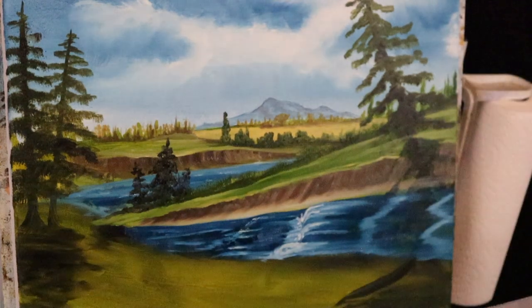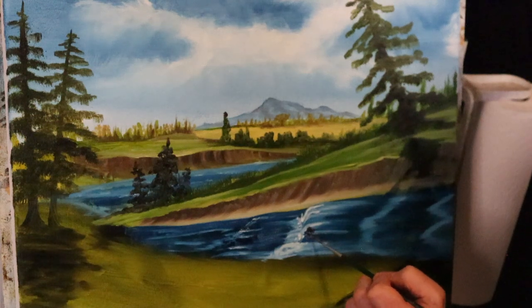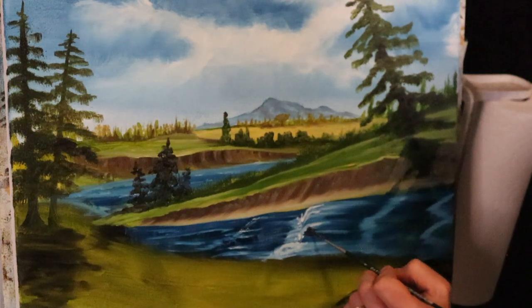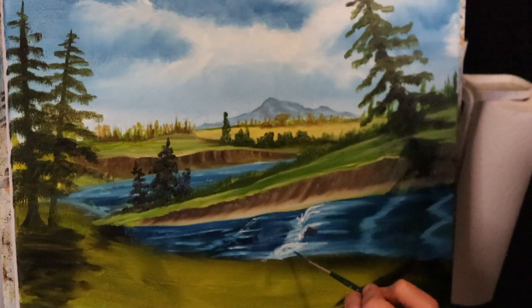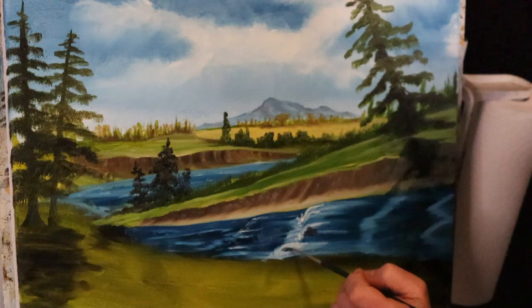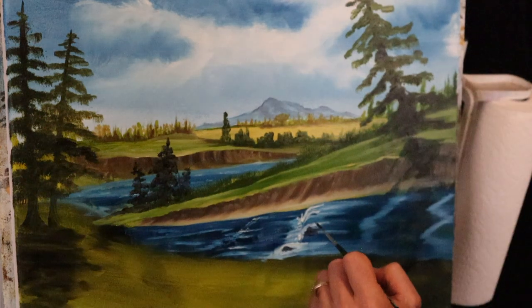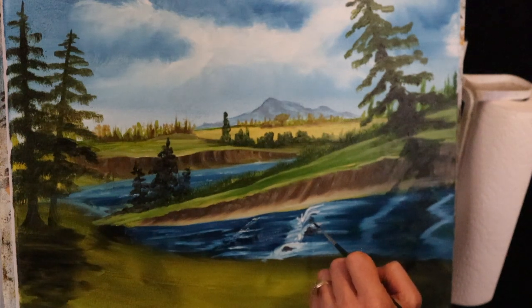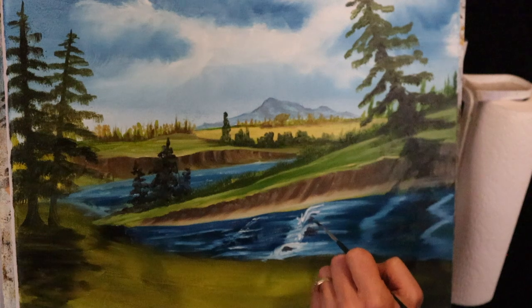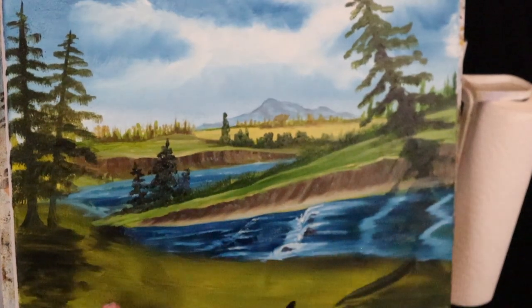Maybe there's a rock in there. Let's come into some black and put a rock right out in here, one right in here, right there. Got a few rocks in there. All right, I think that's good for that part.